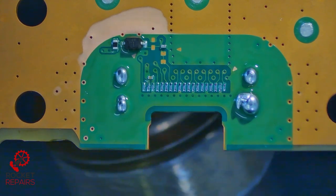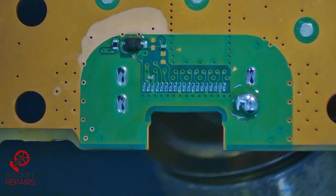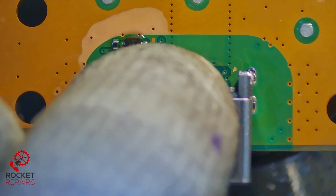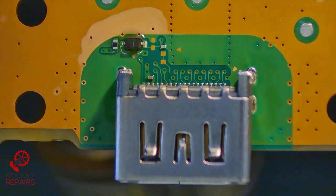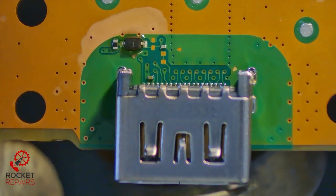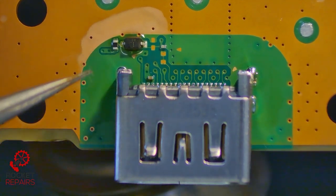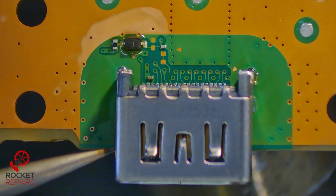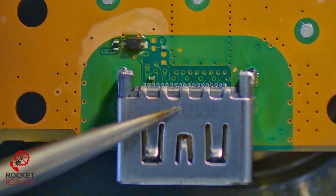You can see now the solder starting to wet in the middle, glistening away. One on the left is gone, and then the ones on the right — one, two — there we go, all the way through the board. That's what we love to see. And now we can just go ahead and pop that port on. Beautiful. Now I'm going to keep the heat on — it's very important — because the port itself is cold, you see. It needs a chance to bond with the solder in the ground holes and on the actual pins. Move it around a little bit, get it used to its home. Just holding it down.